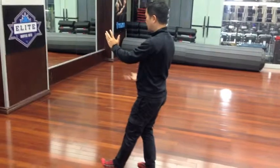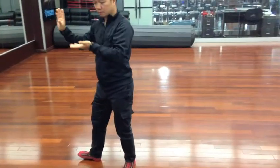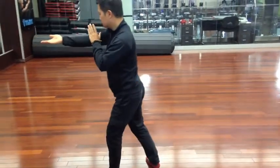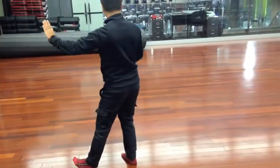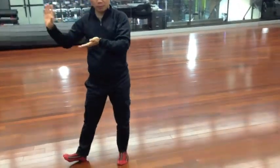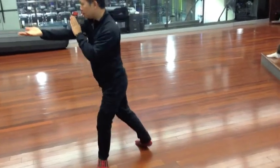Step back. Make sure you open up the hip completely. Last time, mountain, then back.